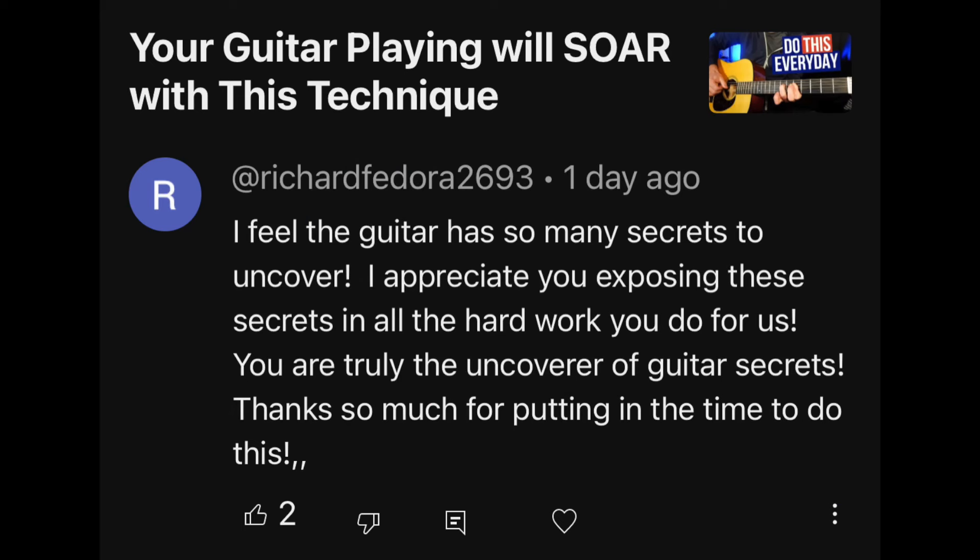I feel the guitar has so many secrets to uncover. I appreciate you exposing these secrets and all the hard work you do for us. You are truly the uncoverer of guitar secrets. Thanks so much for putting in the time to do this. Love this comment, thank you very much.